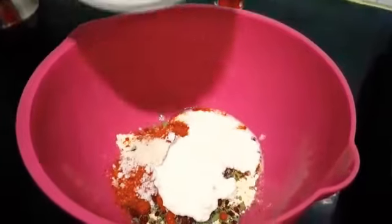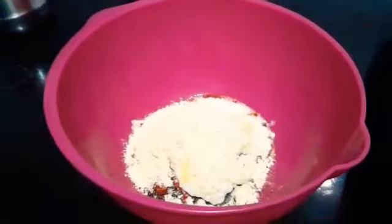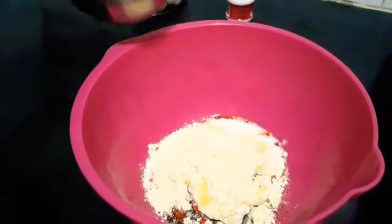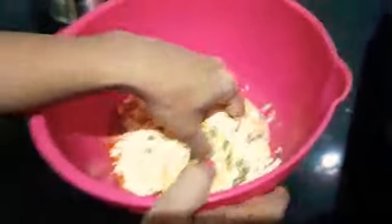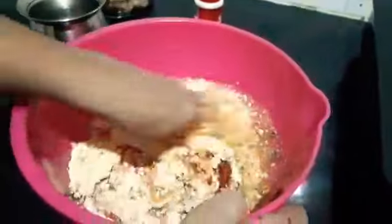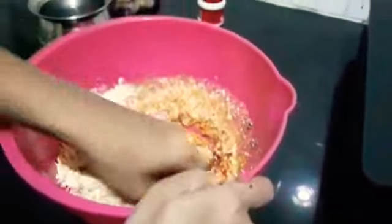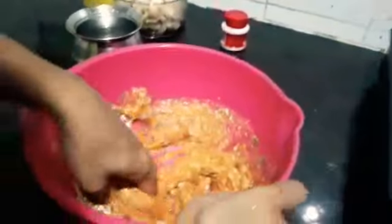Now we will add some more chickpea flour. We will add water and some yogurt as per the requirement, and mix it together. We don't need too much water.